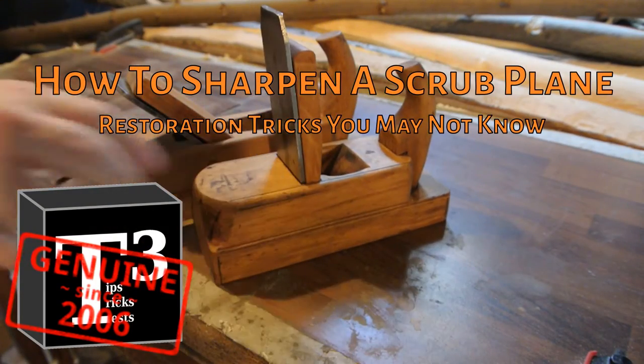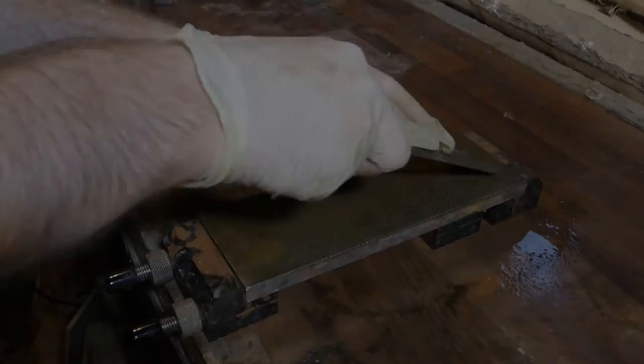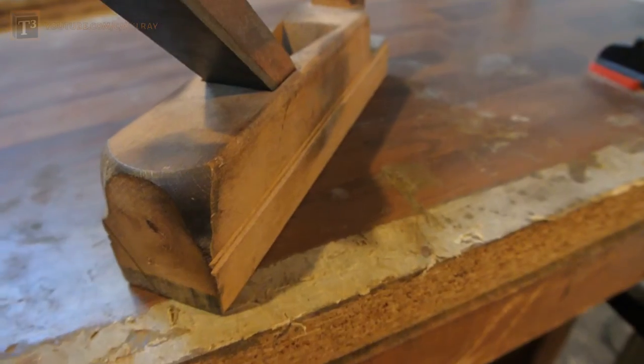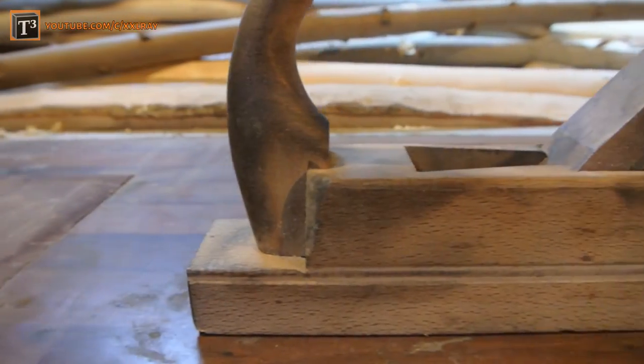I am restoring a set of historic tools and now it's time for the scrub plane. A scrub plane is used to remove lots of material in a short amount of time, and I may show you some maintenance tricks you don't know yet.